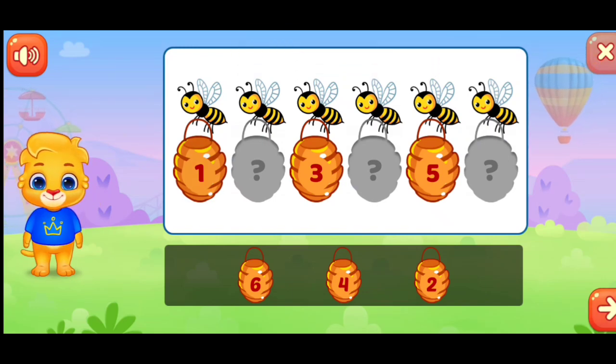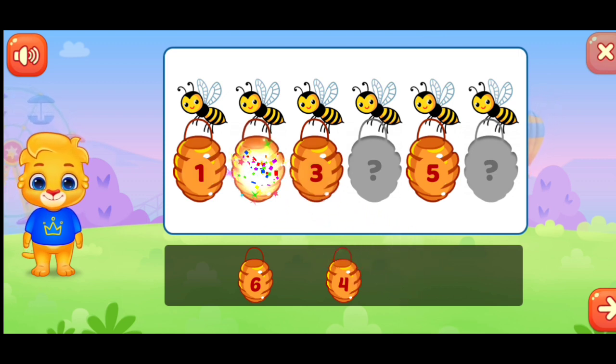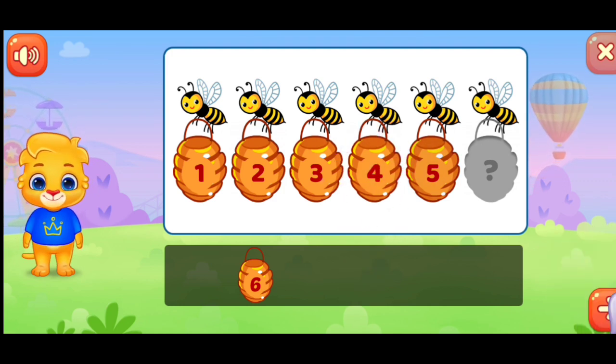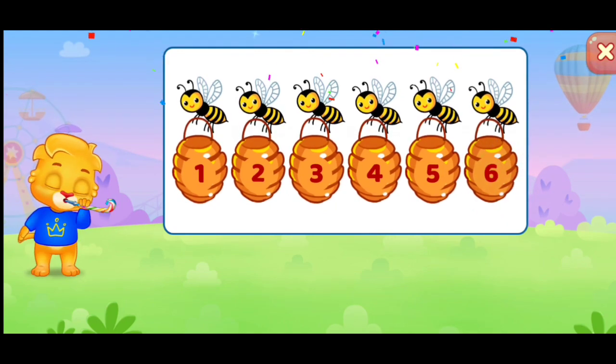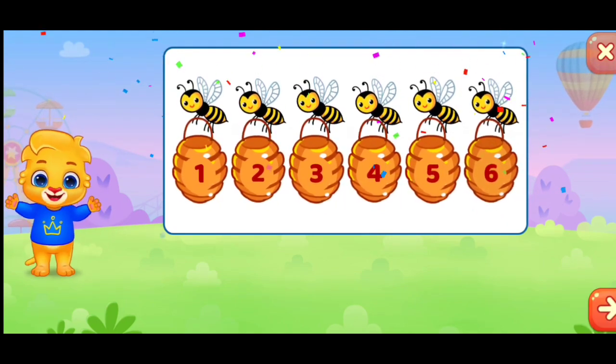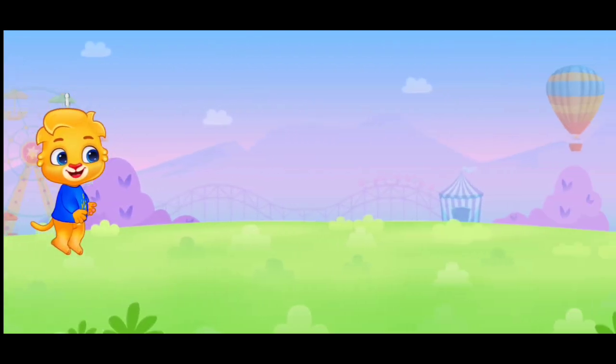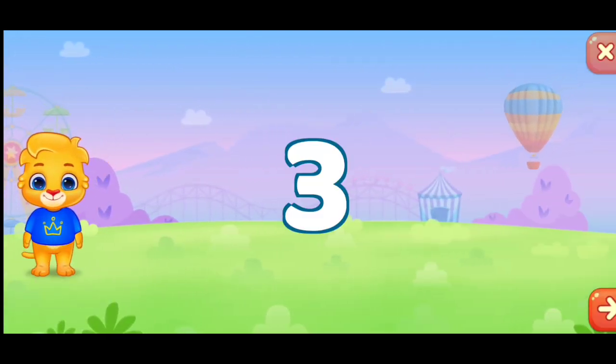Fill missing numbers. One. Three. One. Two. Three. Four. Fantastic. Five. Six. Three.